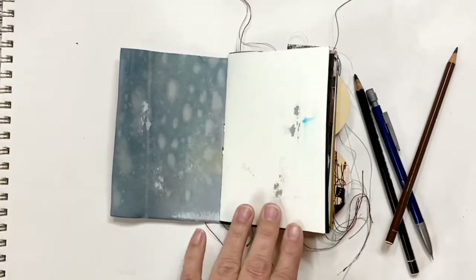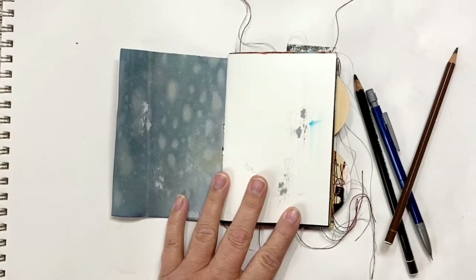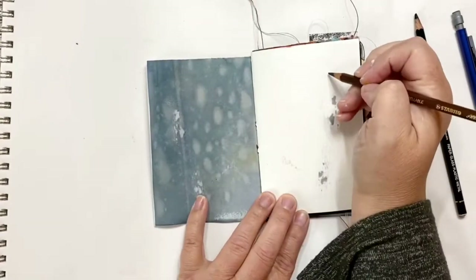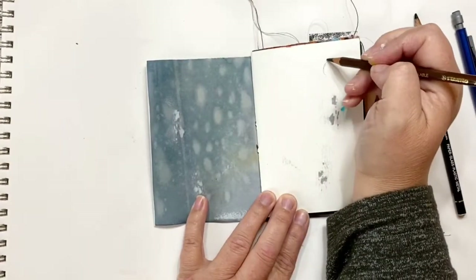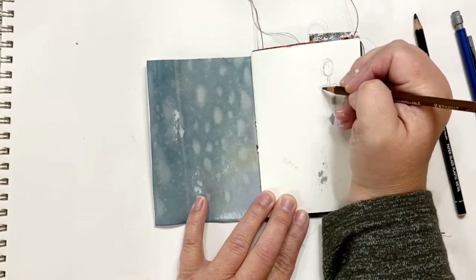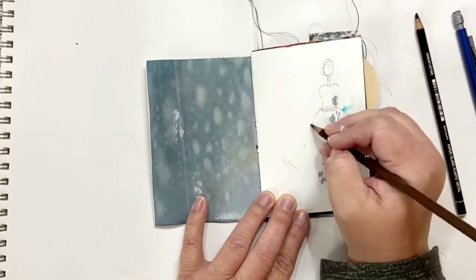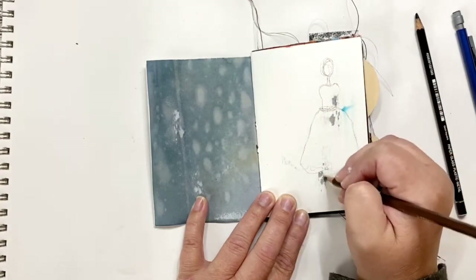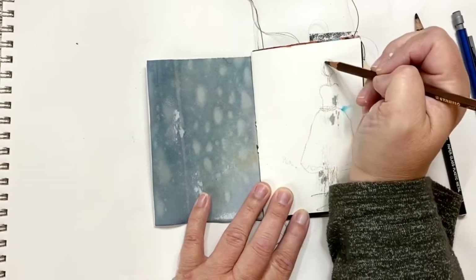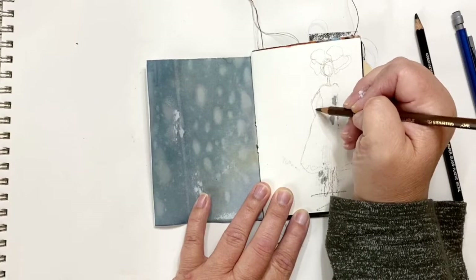I've already pre-prepped it with gesso. To start I'm going to take a stabilo — this is a brown one — and I'm just kind of drawing a simple figure out. I'm not getting too fancy with it, just doing a simple girl with some funky hair and a little dress.